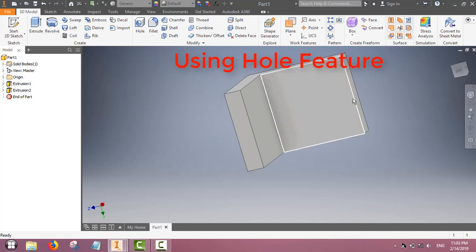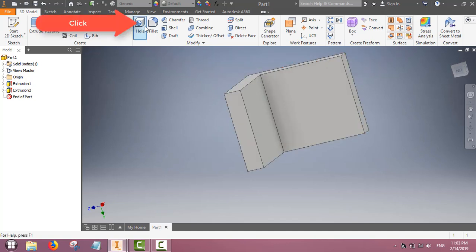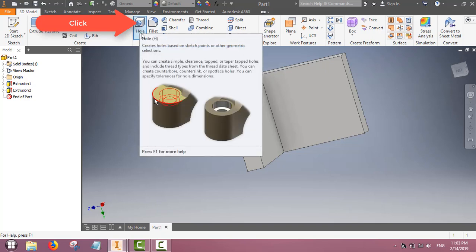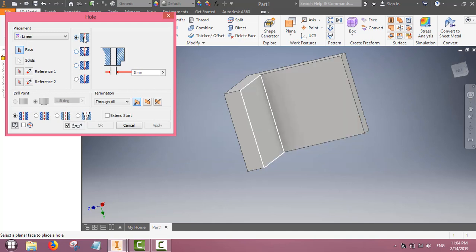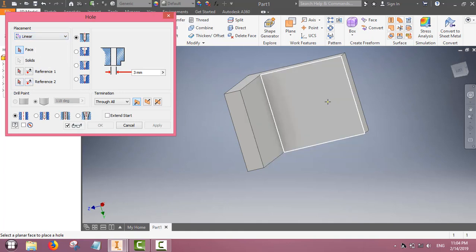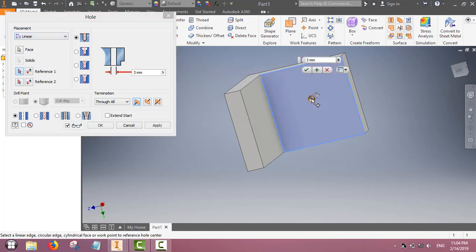Now we will use the hole feature to make holes in the center part of the L-shape. There is a feature called hole — select that one. Select the linear hole. By clicking here you can make the hole and change the radius. Set whatever radius you need.